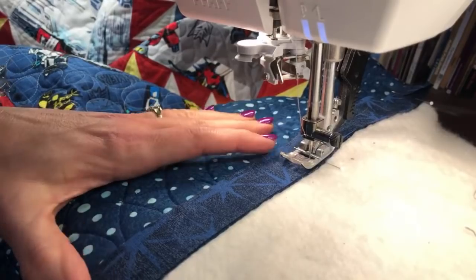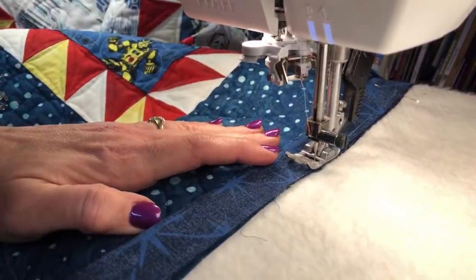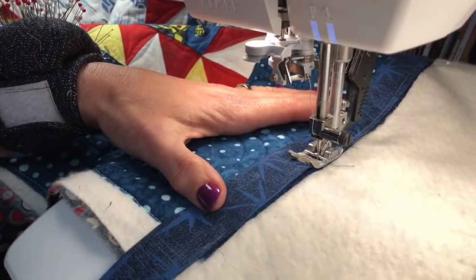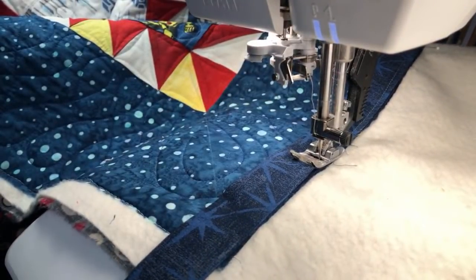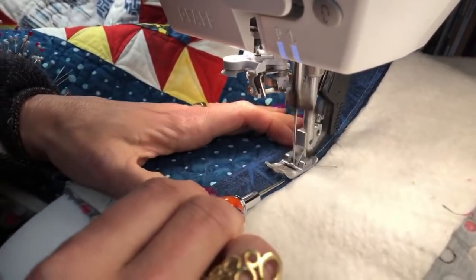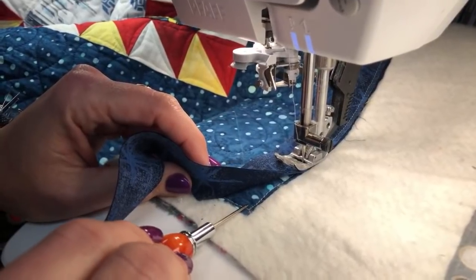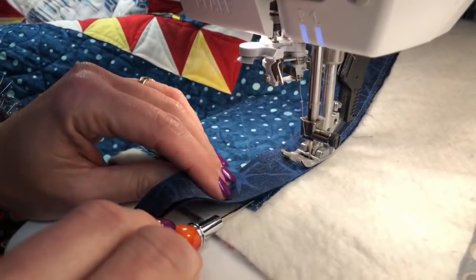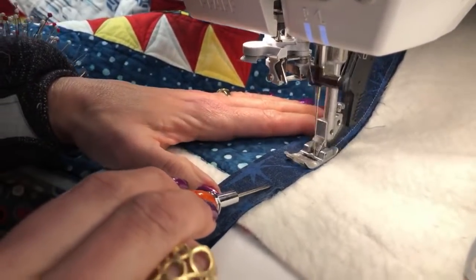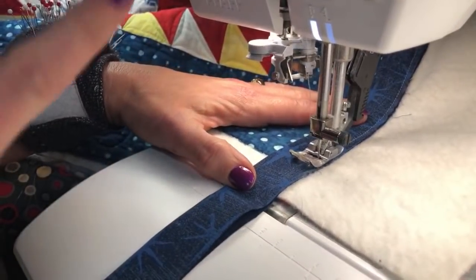I don't pre-pin the binding down — I hold the binding as I put it on and go about five or six inches, stop and reposition. I like to have an awl handy to help keep things positioned. As I come up to the corner, I'm eyeballing where that quarter inch is — that's where I stop. I stop right at the quarter inch from the edge, do a backstitch, and cut off my thread.